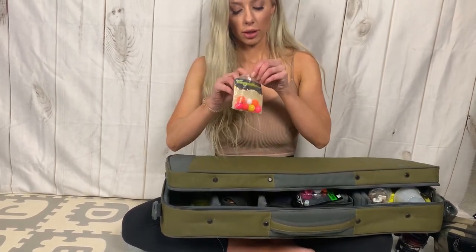These thingamabobbers — these are the ones I do like, they're pretty good. Let's see if I can show you guys. What do you guys think? Tell me what you guys like, what your fishing gear is, if you have stuff that you like, so other people can see it.